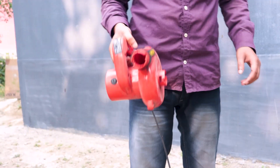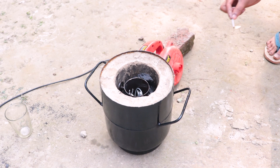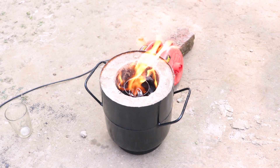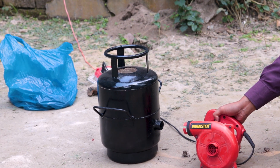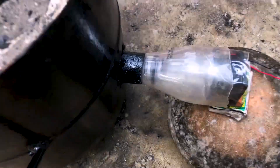I will use this blower machine to keep the coal burning. I realized after a while that the blower machine was not suitable for the project, so I used this homemade blower machine instead.